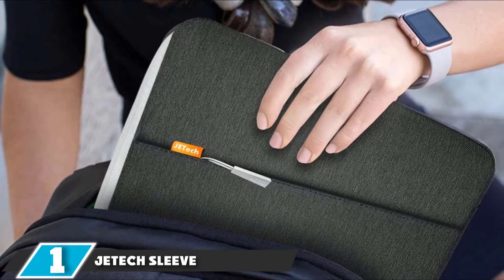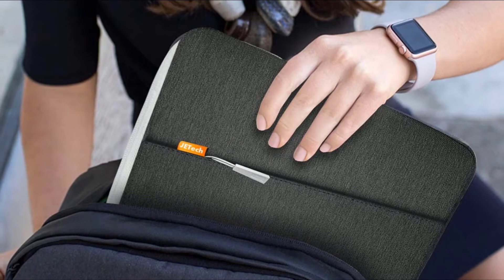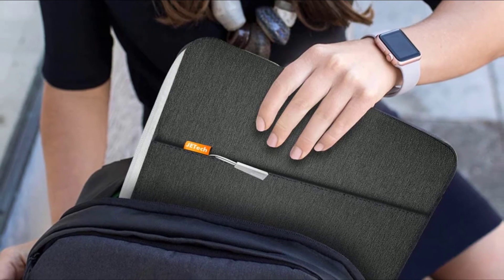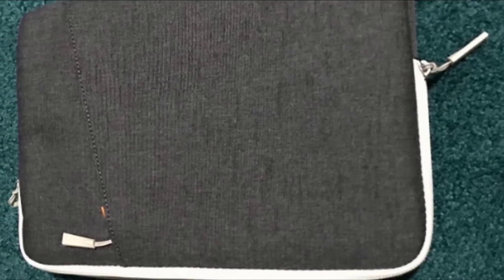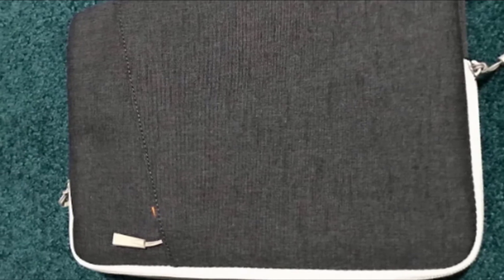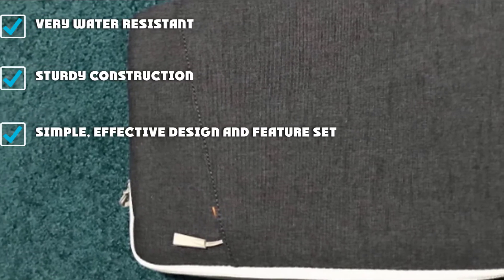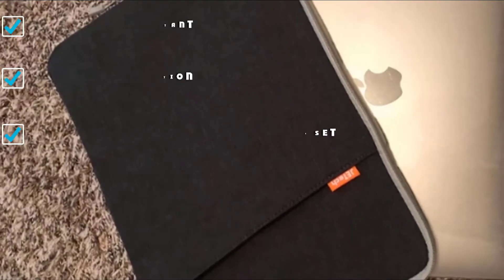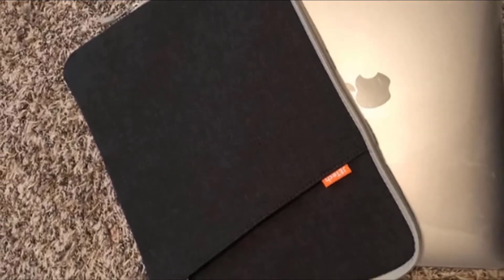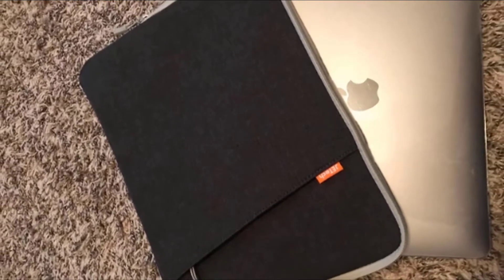At number one, we have the JE Tech Sleeve. Making laptop sleeves isn't rocket science, but a few features propelled the JE Tech light years above the rest during our side-by-side testing. This case is polished and simple with a single external zippered storage pocket and a two-way closure zipper. It didn't show a single scratch in abrasion testing and shed water like a duck. It just feels well-made with substantial zippers, thick cushy padding, and soft interior lining. It fits a MacBook perfectly and comes at an affordable price in various colors.